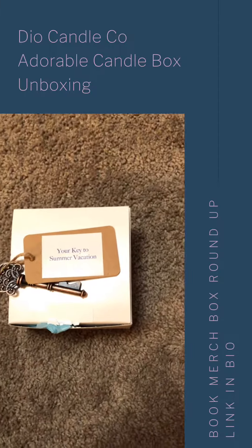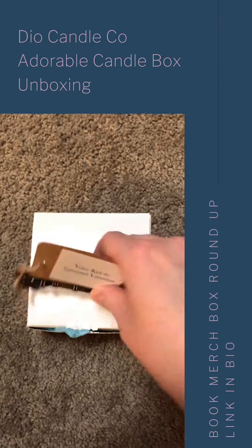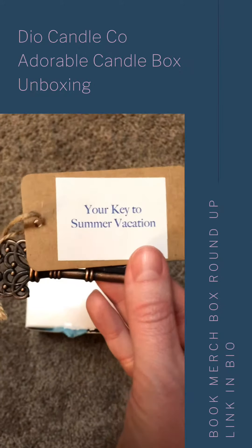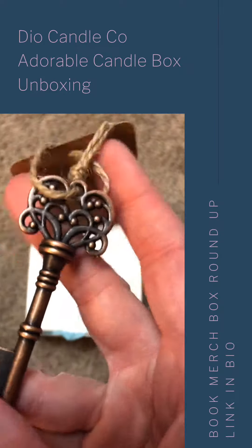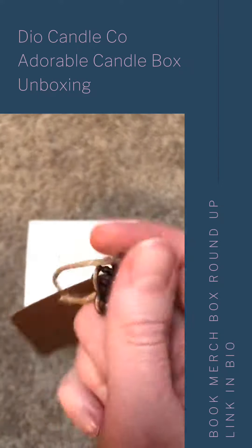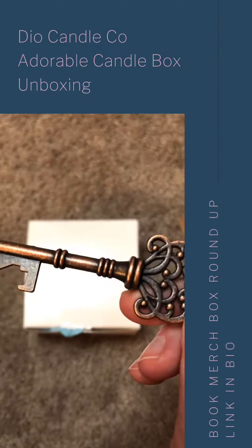I'm super excited to show you guys what I got. This came in a little bubble mailer that I've already opened. So it's our key to summer vacation — with an actual key, which I totally love. This is going to be an awesome photo prop for bookstagram, I cannot wait to use that.